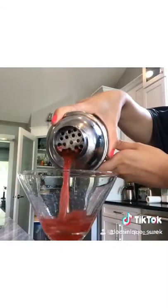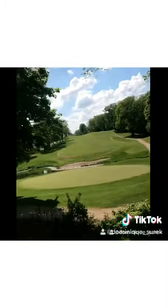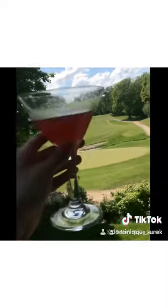Then shake it all up — and do a little spin with it of course. It's really simple, super easy, and delicious. Trust me, you guys will love it. Enjoy! Cheers.